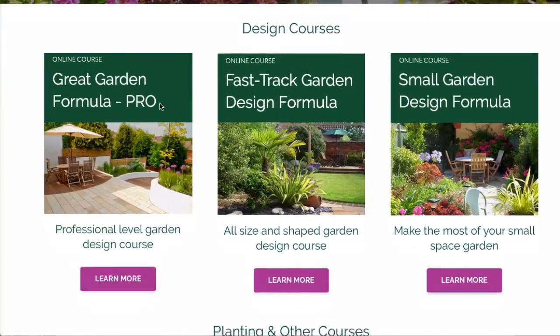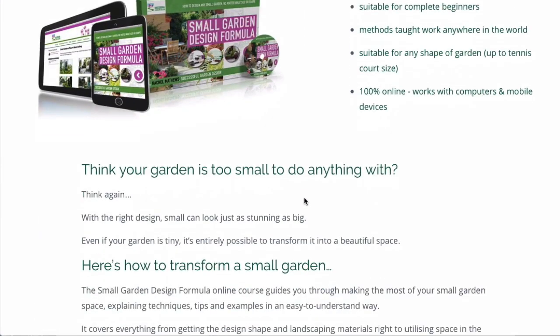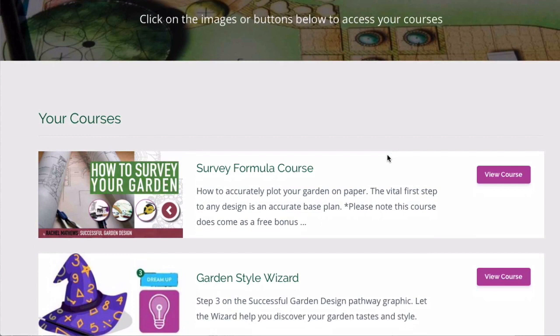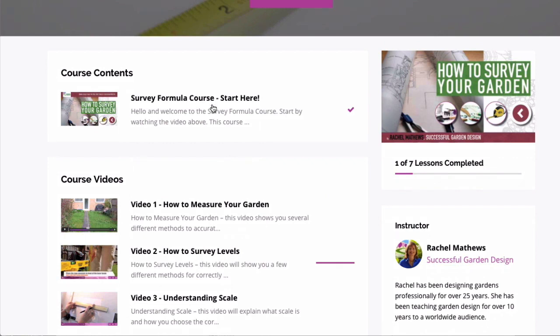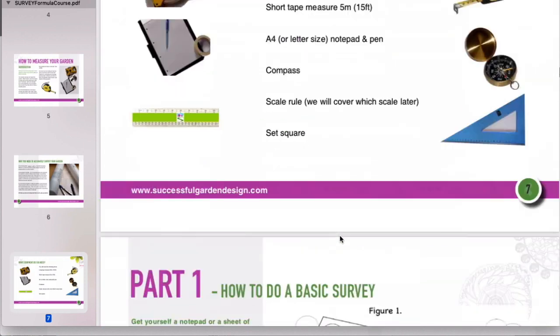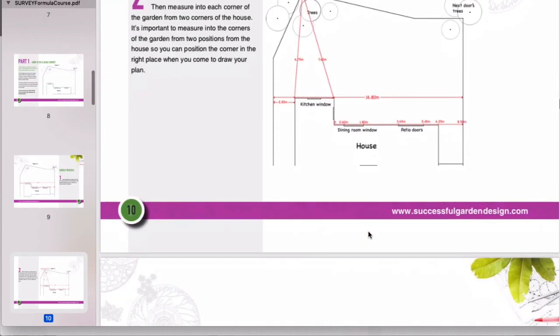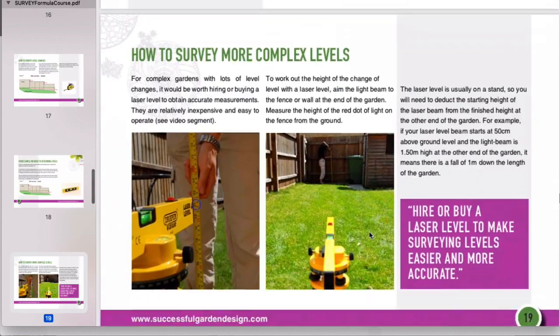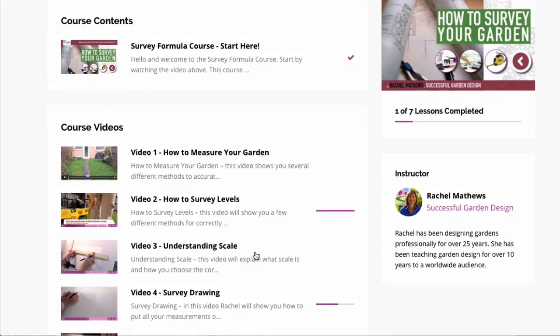One of our most popular garden design courses is the Small Garden Formula. This course covers different size and shape gardens up to about the size of a tennis court, and included with it is the Survey Formula course, which is the vital first step to get right. This will show you exactly what tools you'll need and how to measure different size and shape gardens, including changes in level and how to get your drawing to scale.